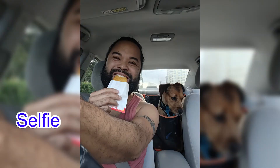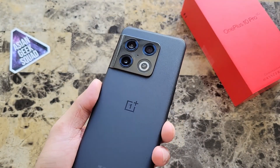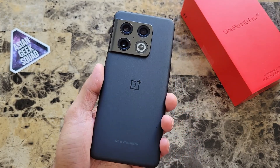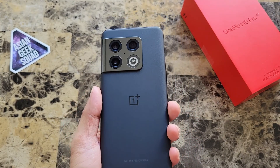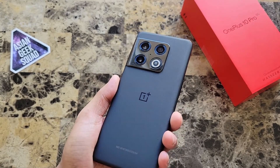I forgot to take a selfie during our walk — here's me eating a hash brown at McDonald's. That is our first samples with the OnePlus 10 Pro. And to be honest, I am really impressed. Just point and shoot. A little bit of a disappointment with the lack of stabilization when using dual video.